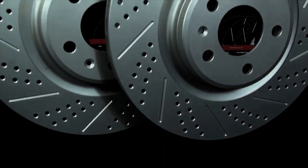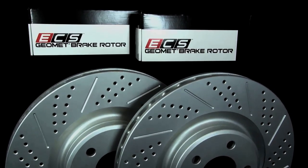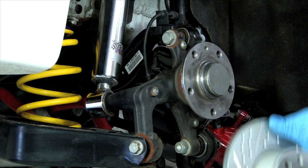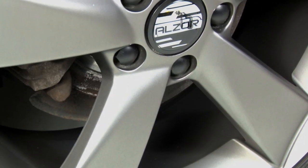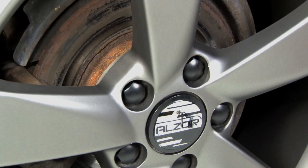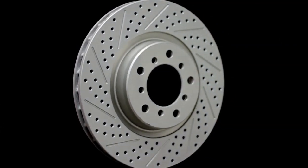Have it all — combine premium quality with performance and the best protection available against unsightly rust and corrosion. Great looking, premium performance, long service life. Don't settle for less. Treat your new alloy wheels to Geomet rotors as part of your next brake service. Stopping never looked so good.